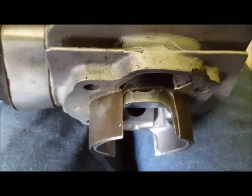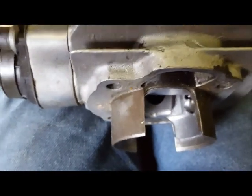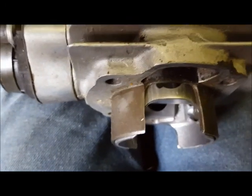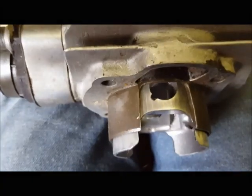So it doesn't make a lot of sense to cut it any higher than where the piston actually starts to cut off the flow from the transfer cutout. I hope that kind of makes sense.